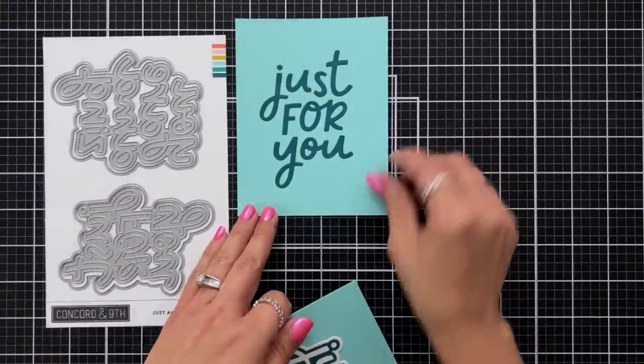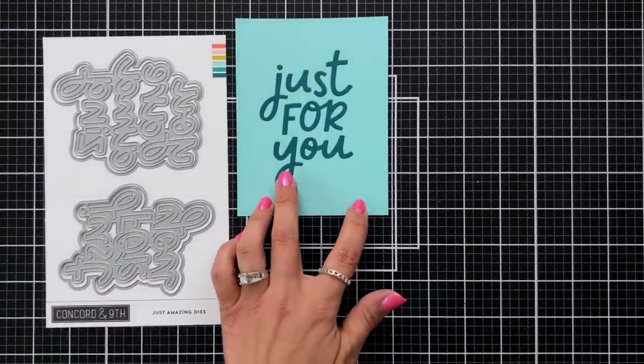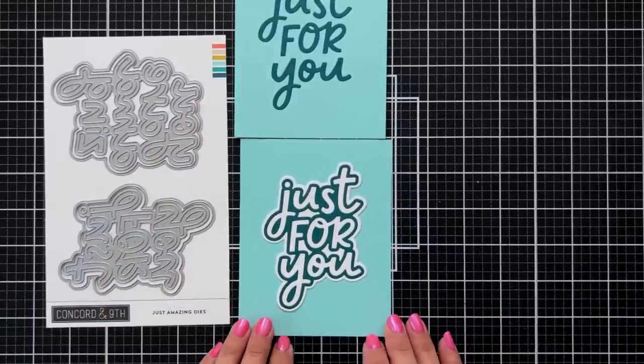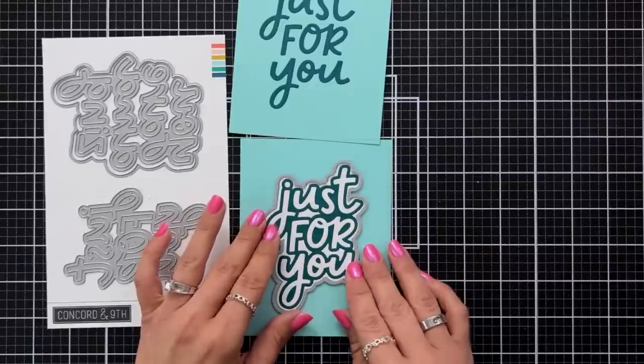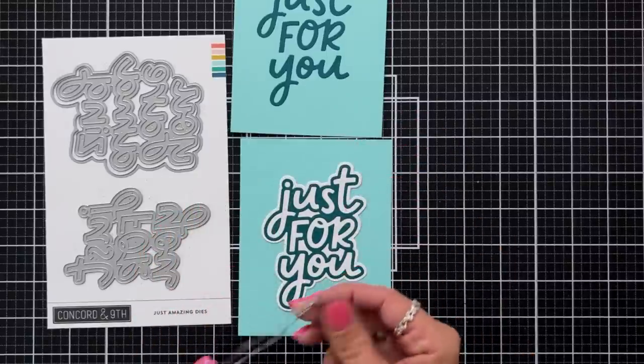Here are a couple examples that I die cut out using Peacock cardstock on top of Aqua Sky cardstock. The first one is using just the letters and the bottom one is using the shadow layer and the outline portion. You can see by just die cutting out one sentiment you're going to be able to use that multiple times.